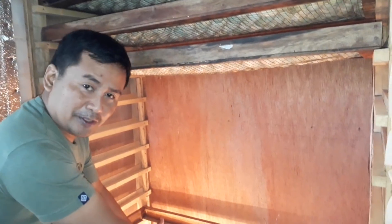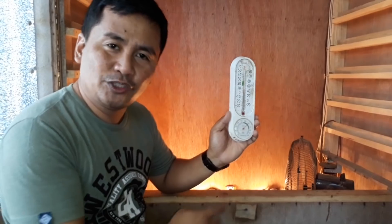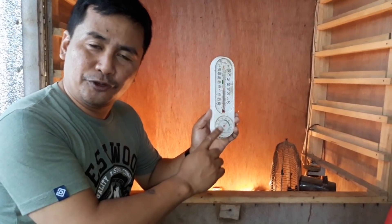Of course you also have to put some exhaust. I have the exhaust here, and the heat from the bottom will go up and then out through the exhaust. This is the thermometer — this is very important because the heat required is 100 degrees Fahrenheit for the eggs to hatch.